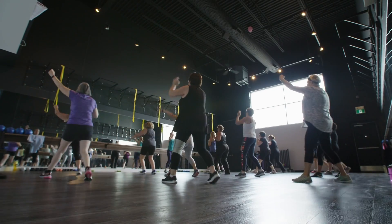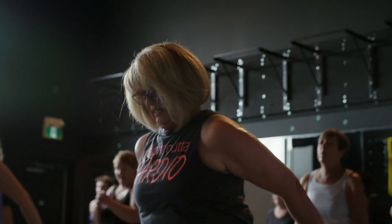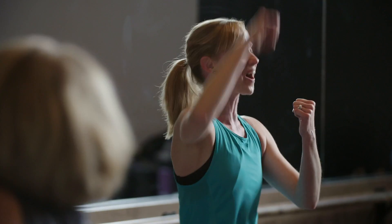55 Fitness specializes in group fitness classes and personal training for women ages 55 plus. At 55 Fitness, no one ever feels intimidated, overwhelmed, out of shape, or out of place. I'm Emily — come and join us.